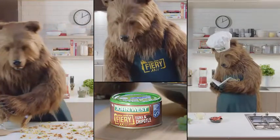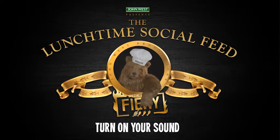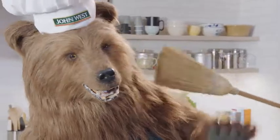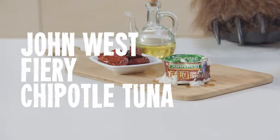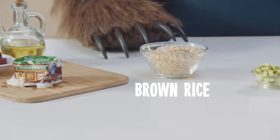Welcome to the Lunchtime Social Feed, presented by John West. Today, Chef Bear is making a nutritious and delicious hot chili tuna rice salad.